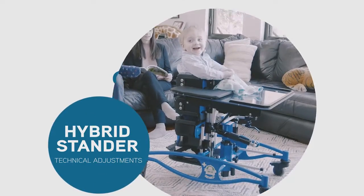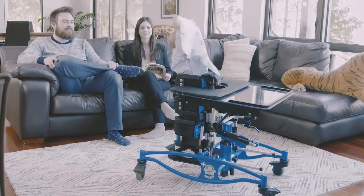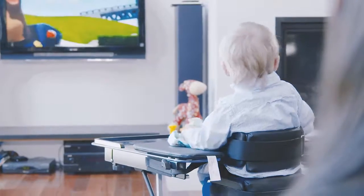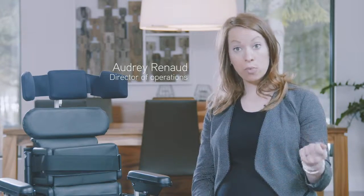The hybrid standard offers a variety of positioning angles to the user, from supine to prone and back, as the condition of the user may require. Just a few quick and easy adjustments are needed to convert from one to another.